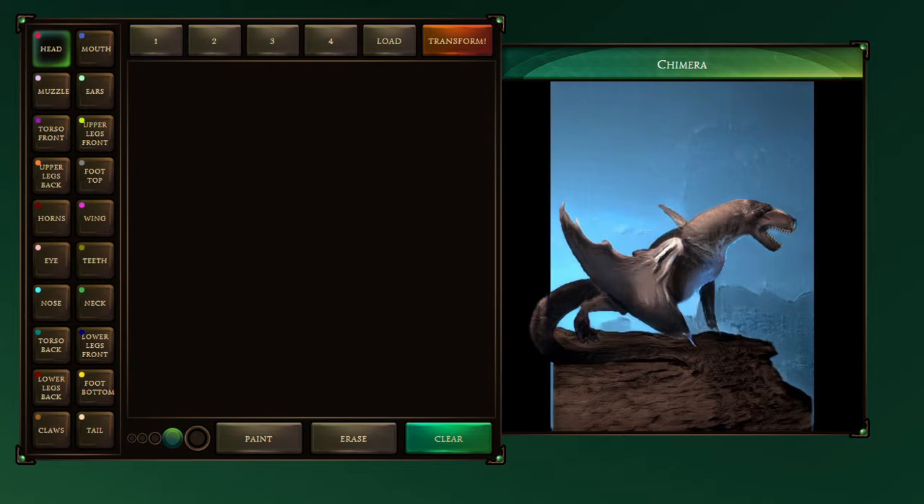Like, obviously this thing already makes pretty freaky creatures, right? So what we're gonna do is instead of trying to make a creature, we're gonna go in there with my dragons that I made in the last video.